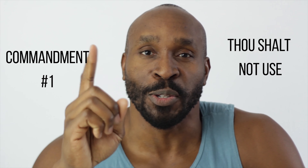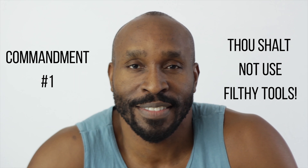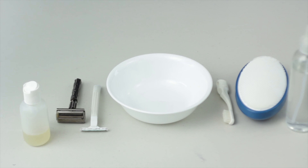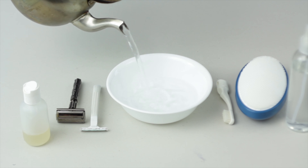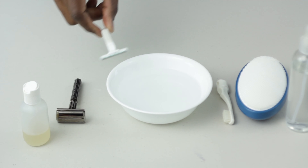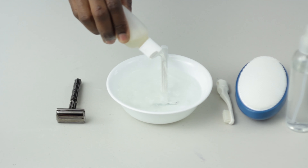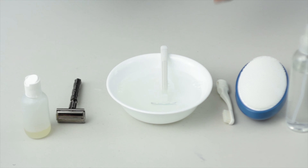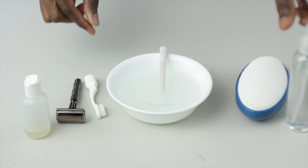Thou shalt not use filthy tools. Ingrown hairs love it when you ignore the cleanliness of your tools. Keep your tools as clean as possible — if they've been used before, they must be sterilized first. Boil some water, grab a spare toothbrush, a bit of soap, and rubbing alcohol. Pour the hot water in a bowl, place the tools in the hot water for about 10 seconds. For electric clippers, run them under hot water. Pour rubbing alcohol directly into the water or onto the clippers, then take a toothbrush, brush the head thoroughly, rinse, and spray with rubbing alcohol.